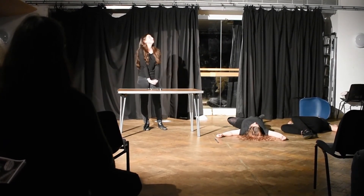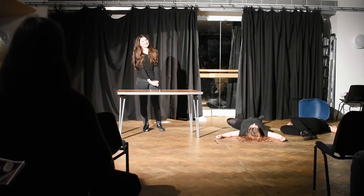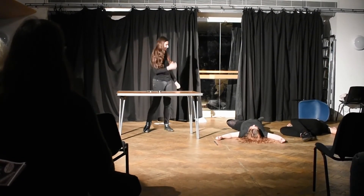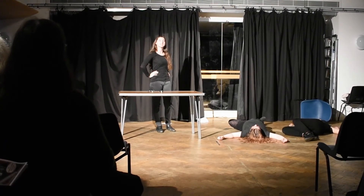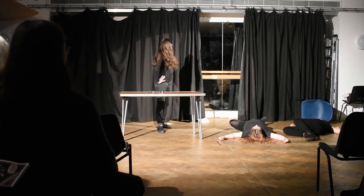And that's time! Doesn't that smell delicious? Well, that's all. Thank you for coming to Cooking with Gudrun.